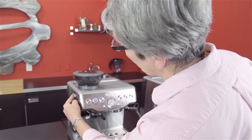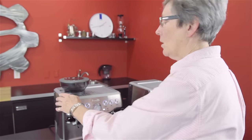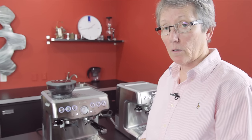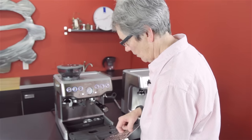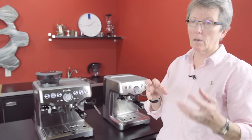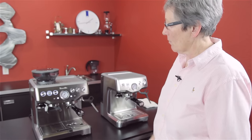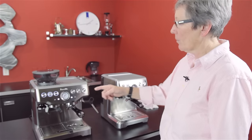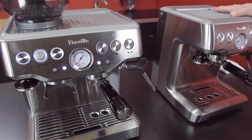You have your grinder control for fineness and coarseness. Dial that in first, take your portafilter, fill it, and make it brew. For a double shot, you want two ounces to come out in 20 to 30 seconds. If it's coming out too fast, make it finer; if it's coming out too slow, make it a little coarser. The machine also has a clean indicator that tells you when it's time to back flush — a good thing to know.